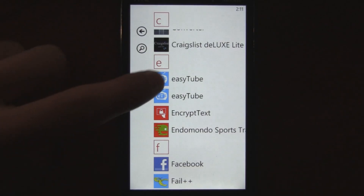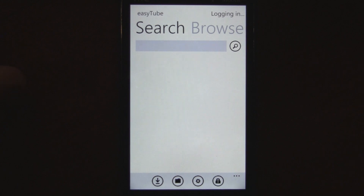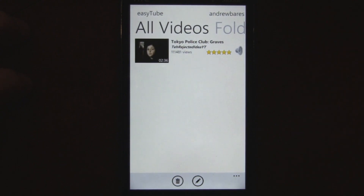This is a Windows Phone 7 app review of EasyTube, which is available in the marketplace free and ad-free until September 30th. Then there will be a paid version and an advertised version, so you should get downloading it right now if you want to get it for free without ads.